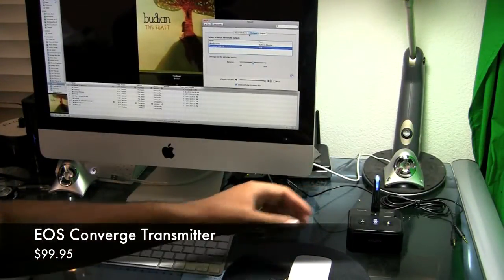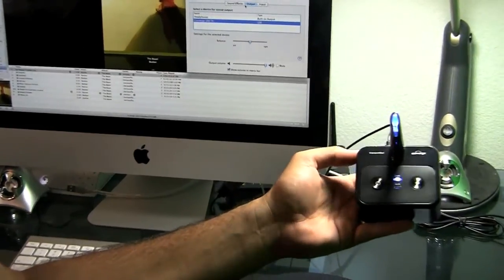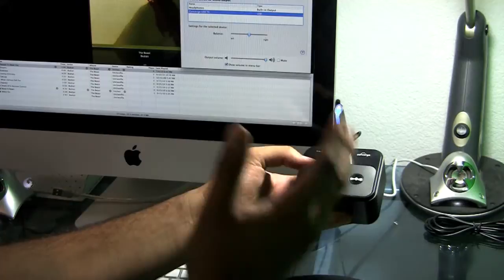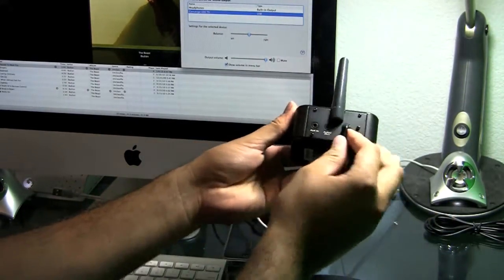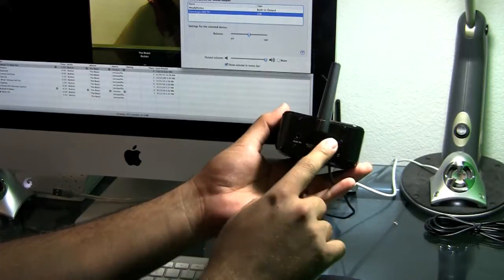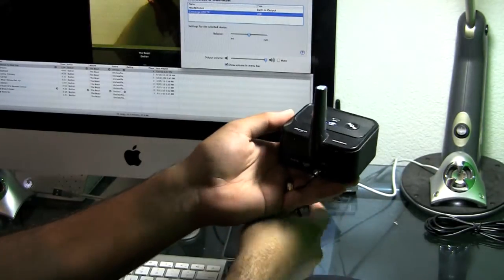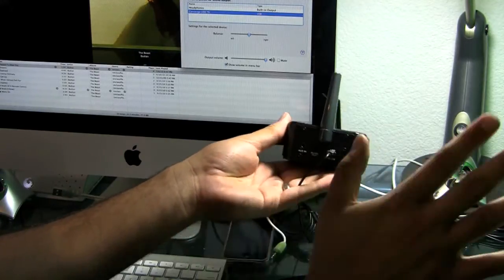Here we are at the iMac. The transmitter is the piece of equipment that sends the audio from the computer — or whatever device you're using, whether it's the iPhone, iPod, MP3 player, or iMac — to the receivers. On the back of the transmitter, we have three different plugs: auxiliary in, audio out, and USB. The USB also acts as DC power, so it also powers the device. The cool thing about USB is you can also stream the audio from the computer through it, so you don't need any of the other plugs at all.